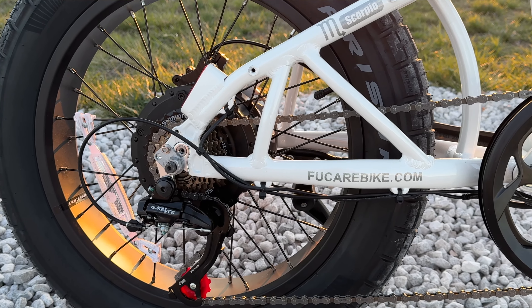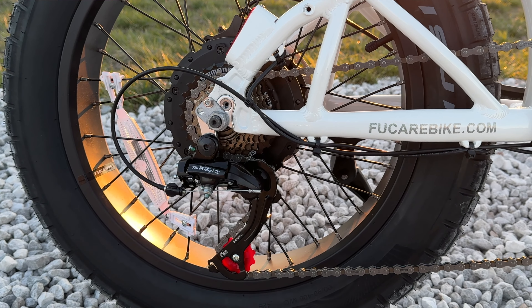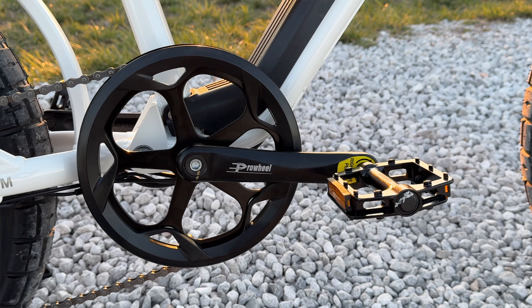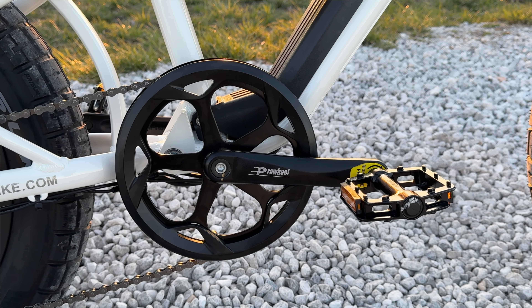You're also equipped with a pretty standard drivetrain — a Shimano Tourney TZ rear derailleur and a Shimano seven-speed shifter up top. Up front there's a massive 52-tooth chain ring to help prevent ghost pedaling at higher speeds.